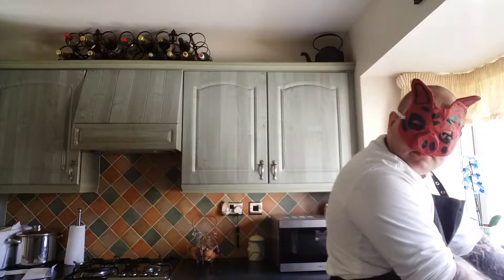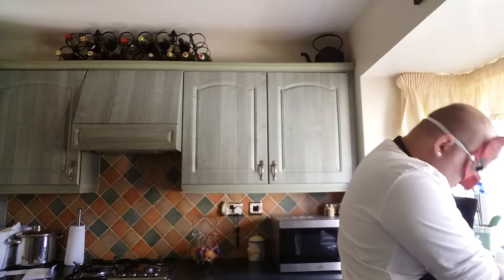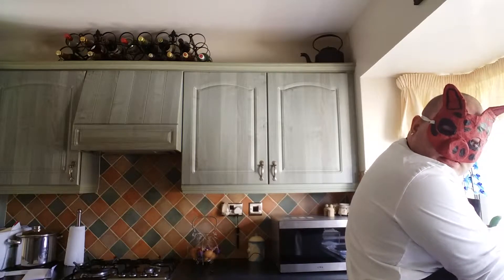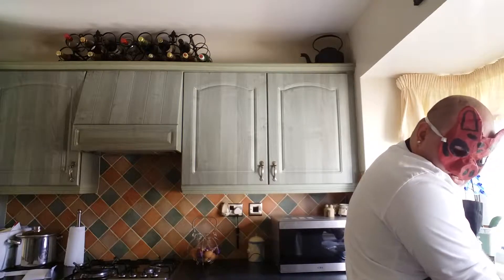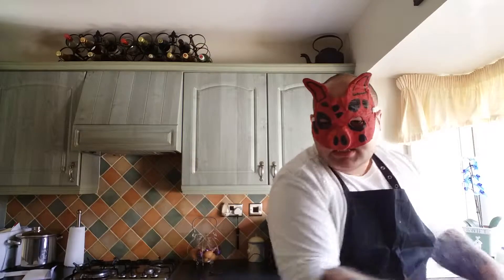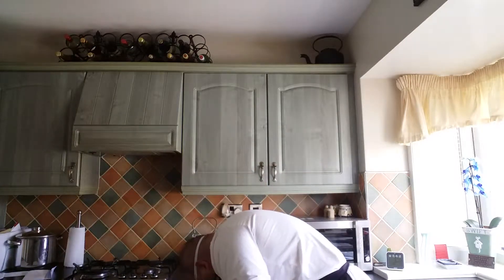First thing we do before we start cooking is we go and wash our hands. Now we need something to dry our hands with, so I'm going to get out this tea towel.